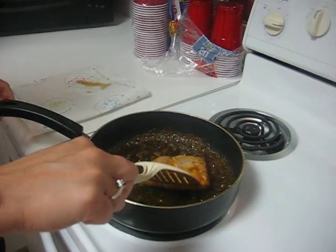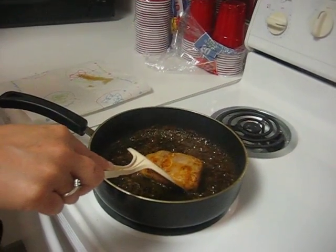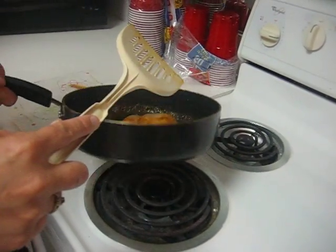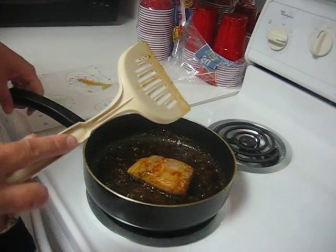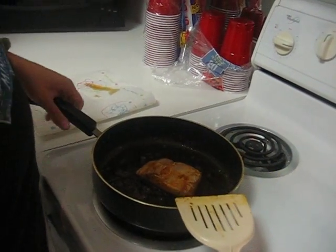The recipe we have doesn't tell you how high the temperature should be, so we put it on high at first and then lowered it. This is for people interested in how to cook Mahi Mahi, or for us who just want to remember in case we forget.